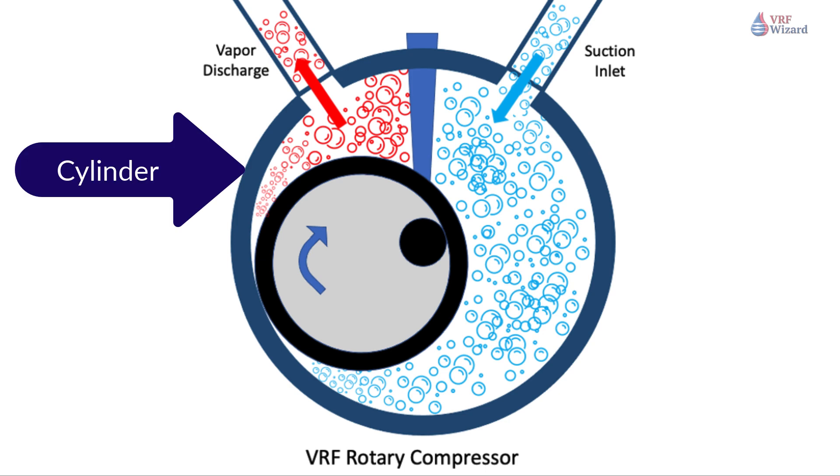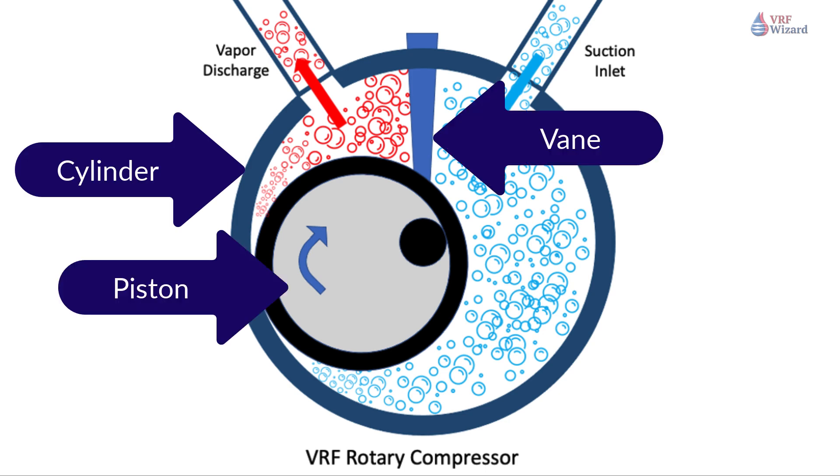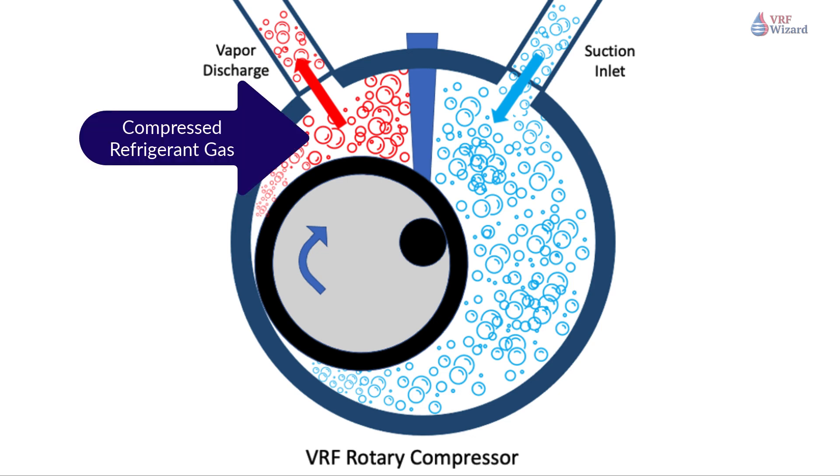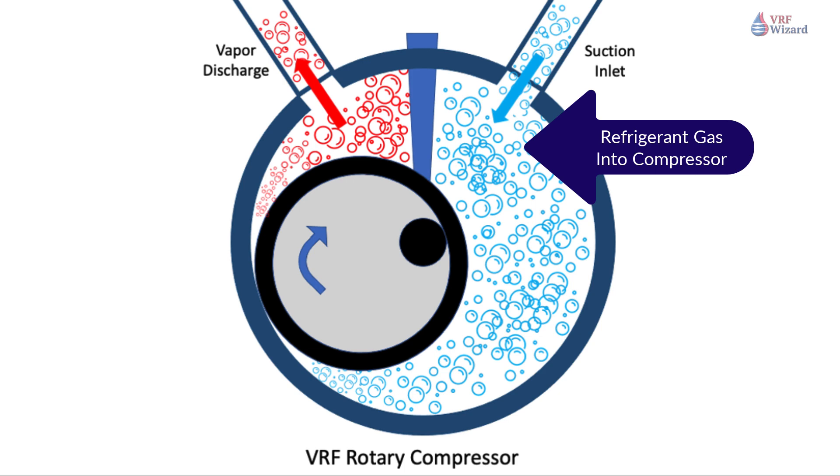The heart of the rotary compressor is the cylinder which houses the piston and vane. The vane maintains constant contact with the piston as the piston rolls along the inside wall of the cylinder. As the piston rotates, gas is compressed into an increasingly smaller area until the discharge pressure is reached, releasing gas into the shell chamber. At the same time, more gas comes in through the suction port, enabling a continuous process of suction and discharge.